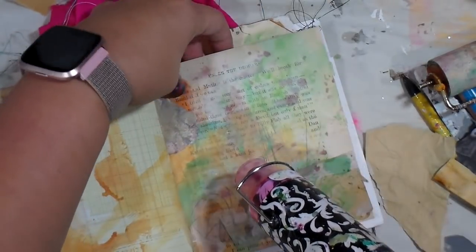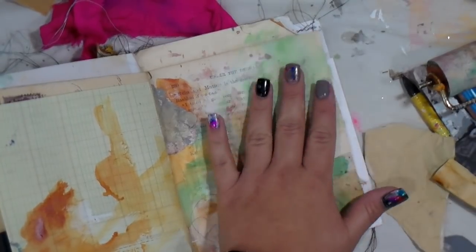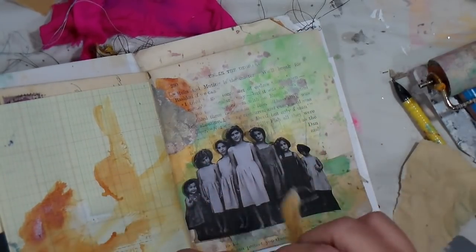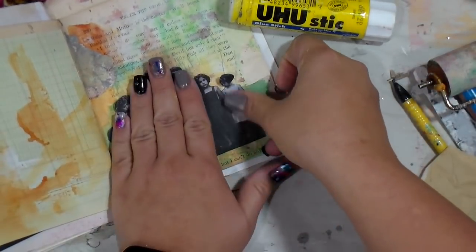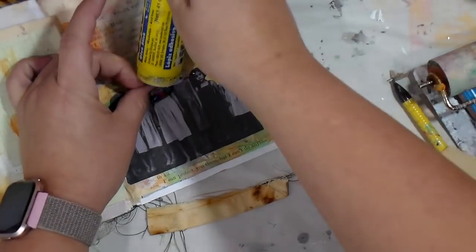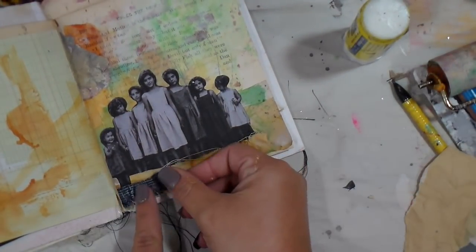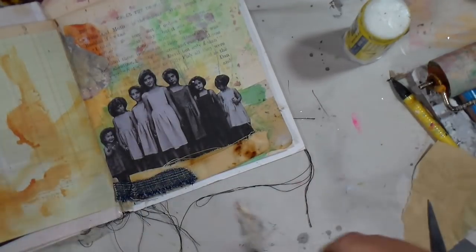I'm not entirely sure if they're called mermaid inks or Jane Davenport inks. I fiddled with this image for a while because it wasn't coming together like I felt it should. I took a break and came back to it — I wanted to lift it up higher on the page. Sometimes that's what we have to do when we get a little stuck, because I really wanted this image to pop off the page. It's just absolutely adorable.